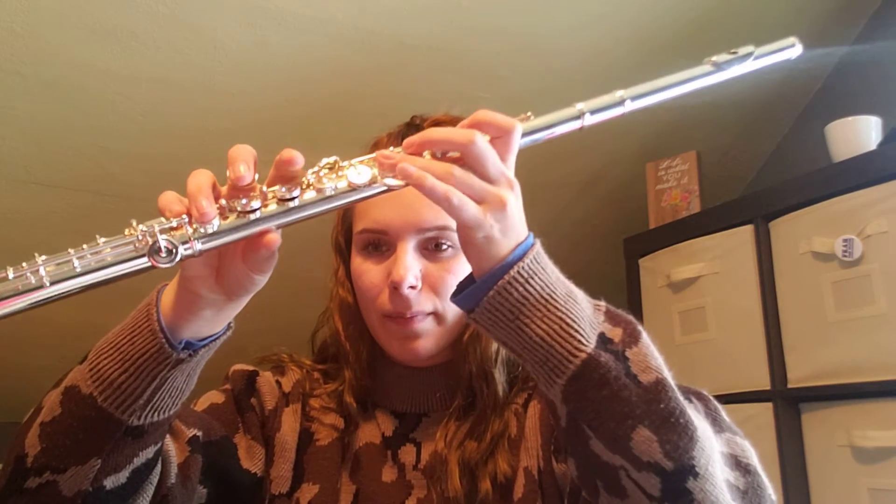Hello flutists! Today we're going to cover the basics for playing bursus. To start we have four sharps: F sharp, C sharp, G sharp, and D sharp. Watch out for those accidentals.